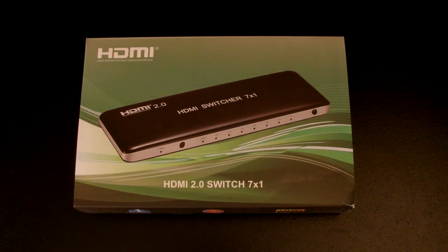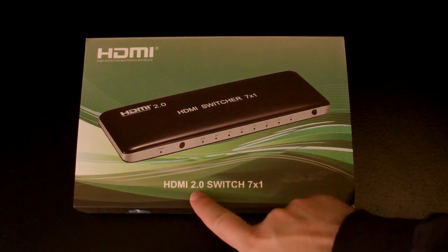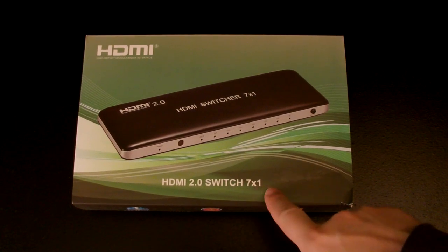Hello, Frugal Force. Once again, this is Captain Frugal reporting for duty. Today I'm going to be reviewing this HDMI 2.0 Switch 7x1.